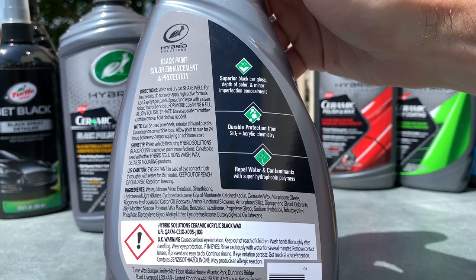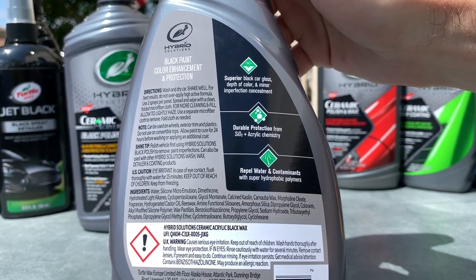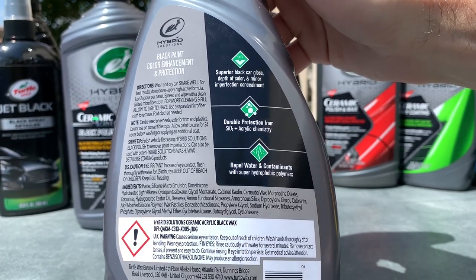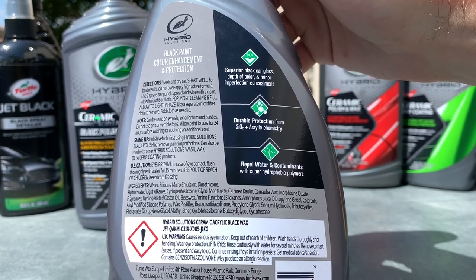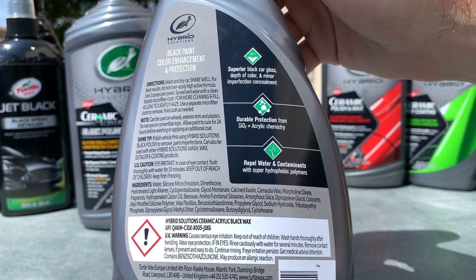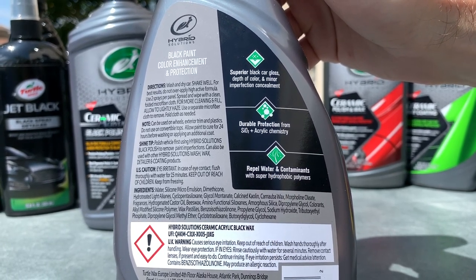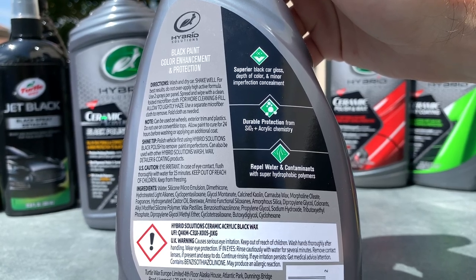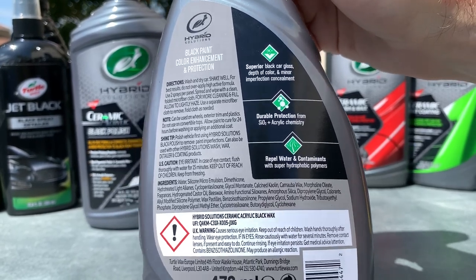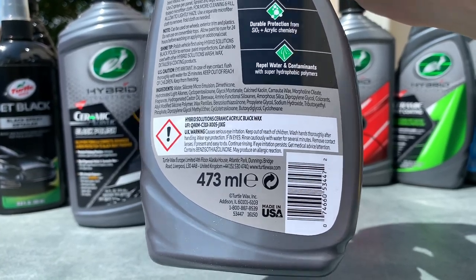Reading the back of the Black Wax bottle, there's an interesting note at the top: 'For more cleaning and fill, allow to lightly haze.' That's something very different from the ceramic spray coating — it's not specifically geared toward just protection. You're talking about the ability to fill and enhance paint at a better level with the acrylic polymers in there, and we'll see how that performs in testing.